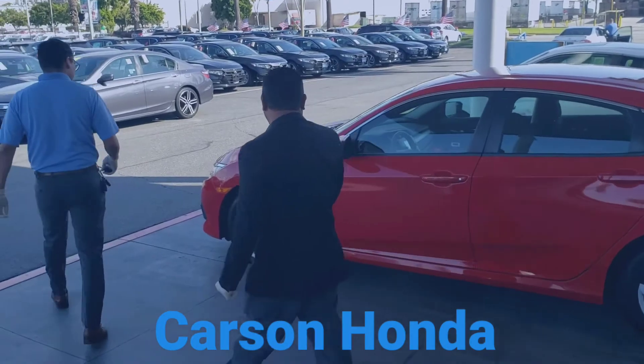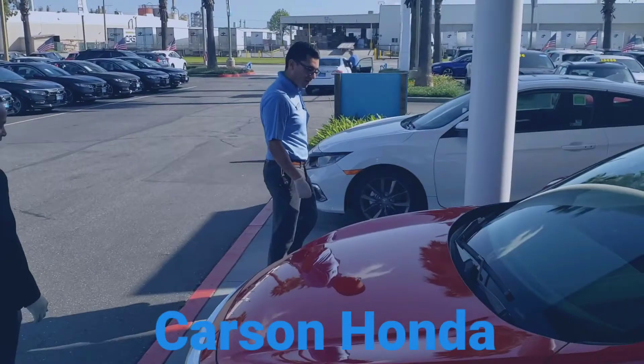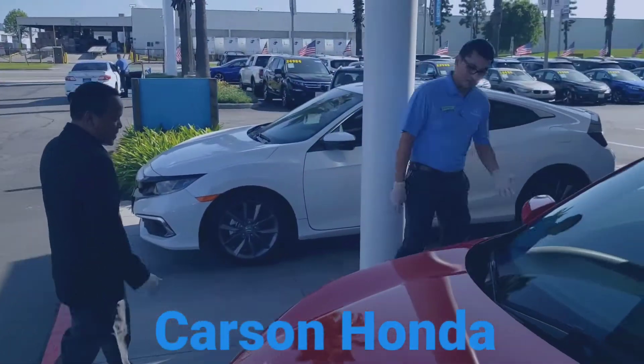Wow, this is beautiful! Thank you guys, you're very welcome. Yeah, this is a surprise birthday gift for my wife. Awesome, man! I hope she enjoys it — looks great, right? Great color.